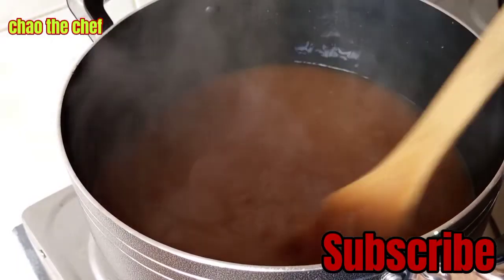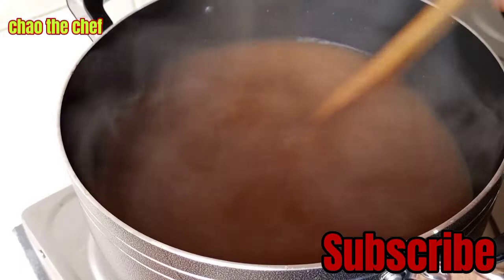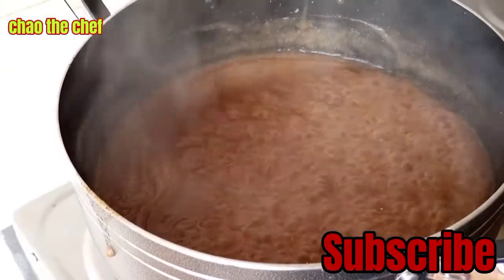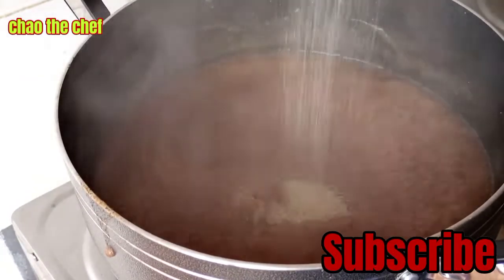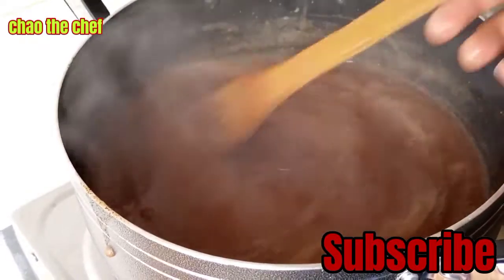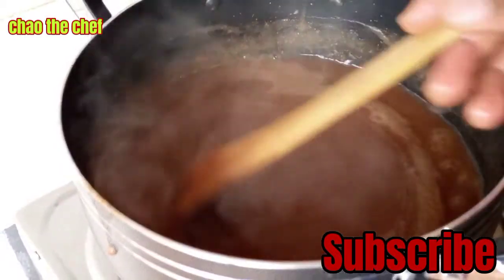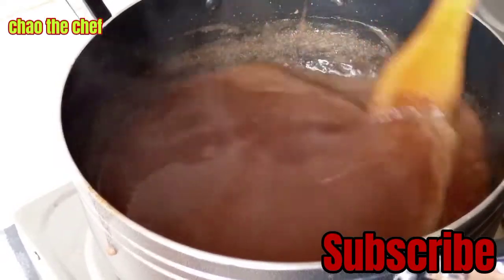Remember to do this on a low heat. We keep stirring so that the porridge can be smooth. In order to manage the sour taste of the tamarind, you need to add some sugar. Here I am adding a little spoon of sugar, then stir around. Allow it to boil together for some minutes, and then our porridge will be ready.